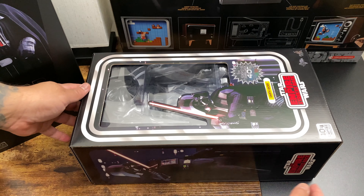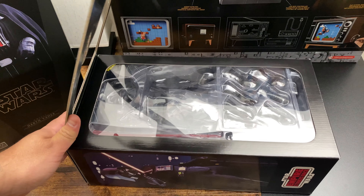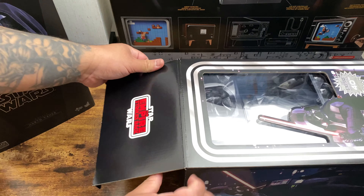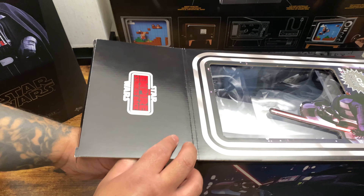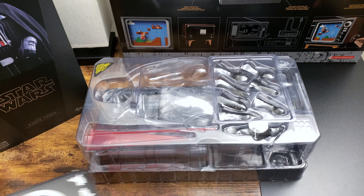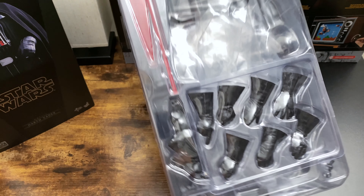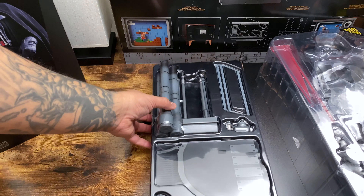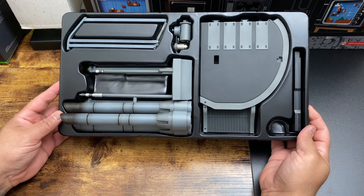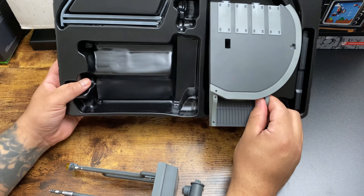I'm going to lay this down to get the accessories out — but before that, there's a flap that opens up. It's a weird design choice but still pretty cool. Getting into this, we're going to take out the tray so we can see all the accessories. We have a bunch of hands, some sabers, and then we have this base that I'm going to build out.